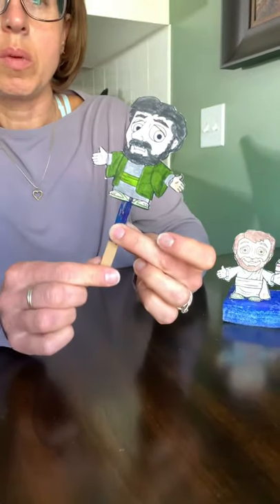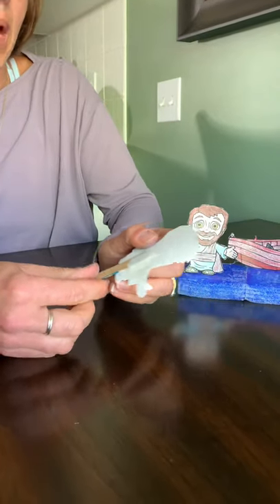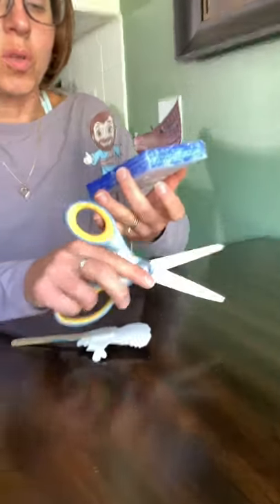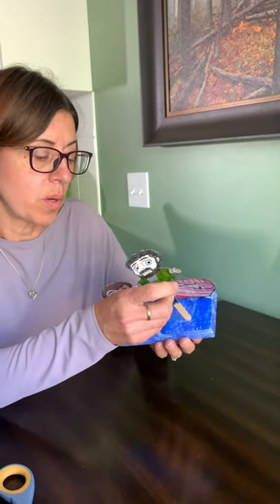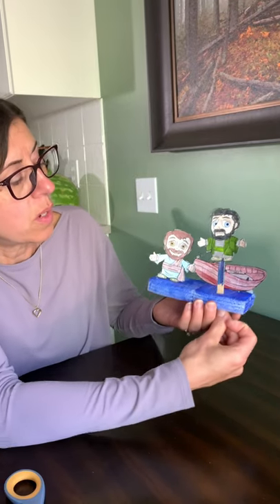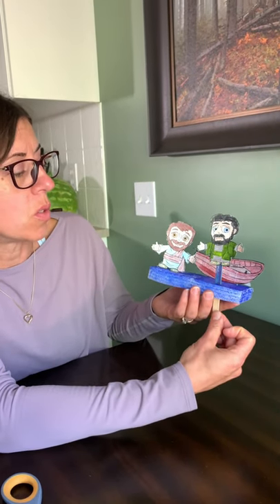Peter has the popsicle stick only because it's easier for you to hold, and we've taped that to the back. I have used some scissors — you may need to ask a grown-up to do this for you — and I have made a slit in the foam. That's where the popsicle stick will go in with Peter, so he can go up when he's jumping out of the boat and onto the water.